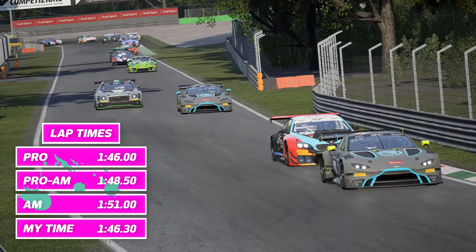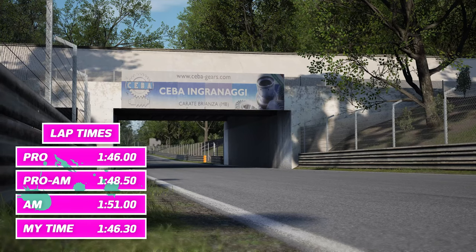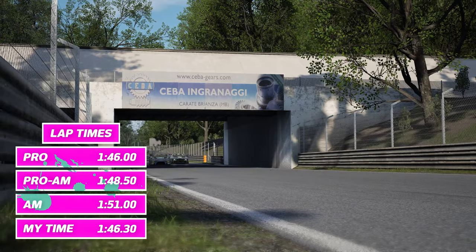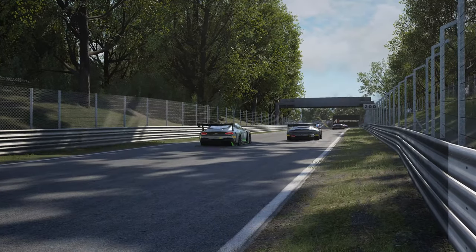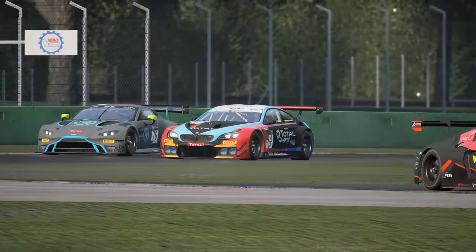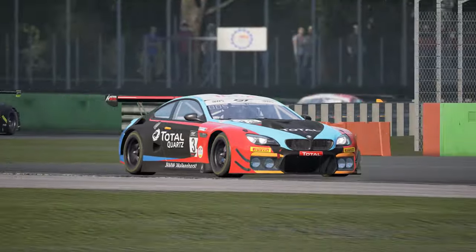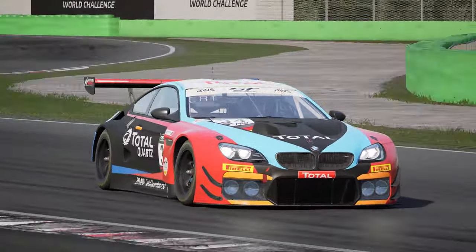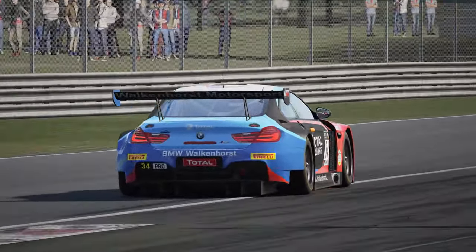Here is the lap time I managed to set in this video. We've also put up a couple of reference laps — AM, Pro-AM and Pro — for you guys to aim for depending on your ability level. So there we have our lap of Monza. The best way to practice this one is to start braking slightly earlier for each corner than you need to, and then ease it further back every lap. By doing this, you will find the perfect point for your car and setup combination without getting overly frustrated in the process.